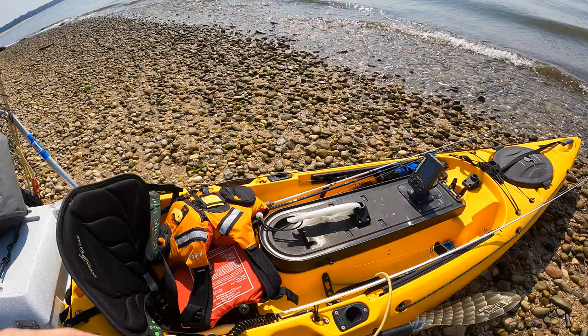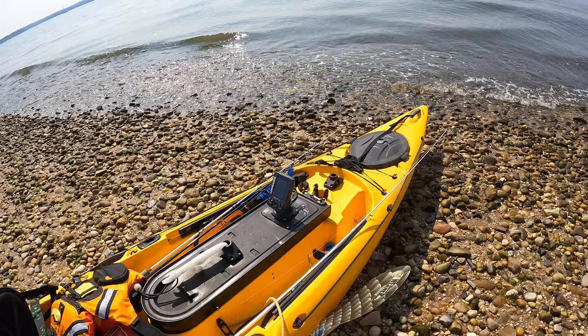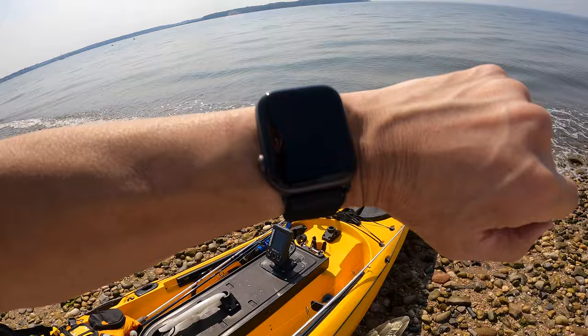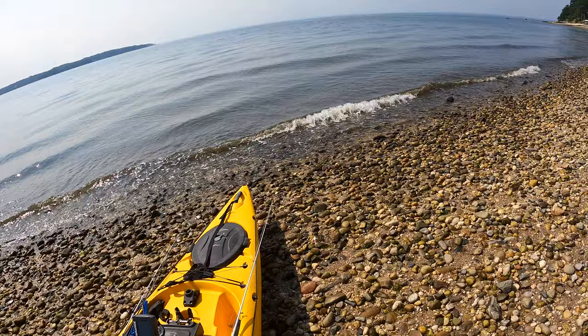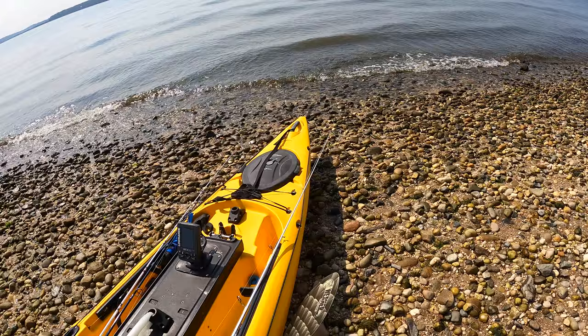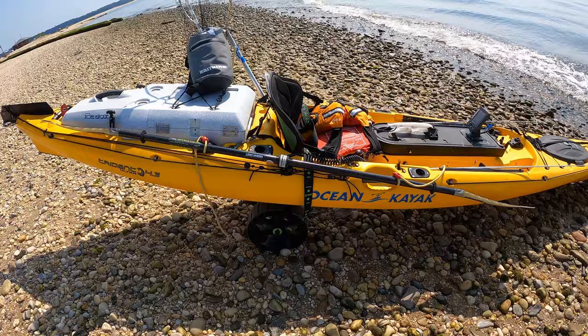Welcome back to my channel, and welcome if you're new here. I just got down to the water — it's hot out, 82 degrees. I'm heading out to see if I can catch some fluke, porgy, sea bass, whatever's biting. Really hot, tide's outgoing, gonna be low tide at five. I'll get my rods up, take the wheel system off, and be on my way.